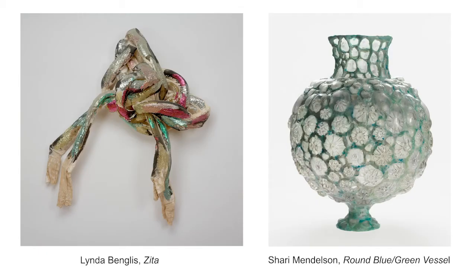Hi everyone, my name is Lily and I'm an educator at the RISD Museum in Providence, Rhode Island. I'm very excited to share with you two sculptures that I love from the museum. Both of these sculptures were made by female artists out of materials you might not expect artists to use. After we learn about these two sculptures, you'll have a chance to make a sculpture out of materials you find around your house.